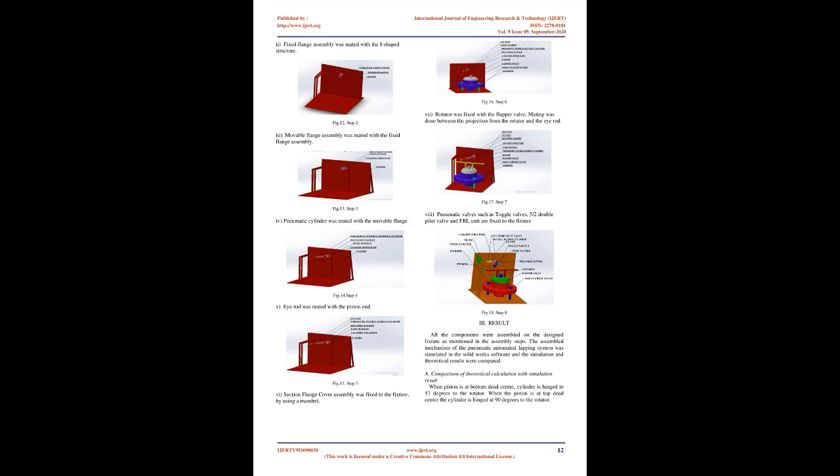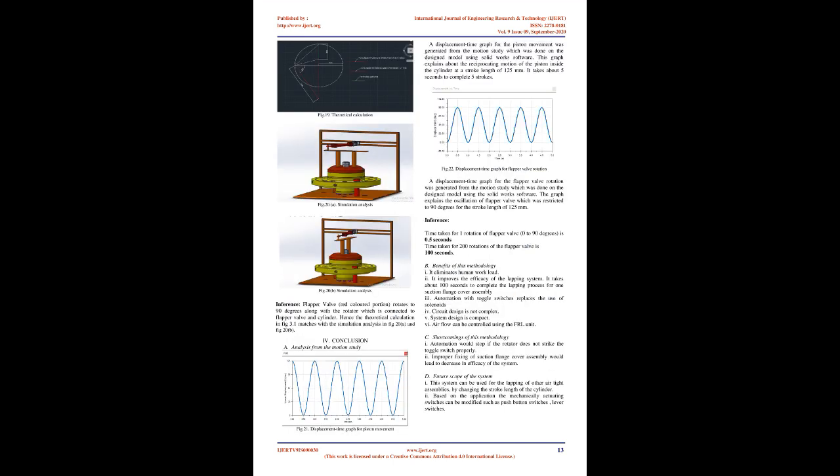Fig. 5 — Pneumatic Circuit: Figure 5 explains the pneumatic circuit which automates the system. Air from the compressor flows through the filter regulator lubricator (FRL). From the FRL, two tubes are connected to the input valves of 5/2 double external pilot operated valves, and two tubes are connected to the input valves of two 3/2 toggle switches. The output of the 5/2 pilot valve is connected to the two positions of the double-acting pneumatic cylinder. The output of the 3/2 toggle valve is connected to the directional control of the 5/2 pilot valve. When the air from the compressor passes through the FRL, it removes dust from the compressed air, and the air is then split to various valves.